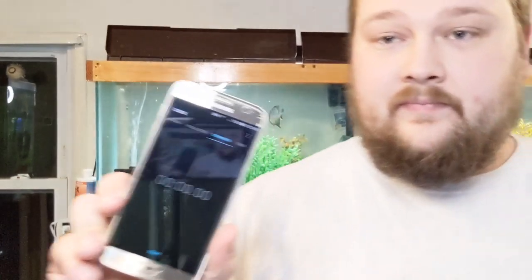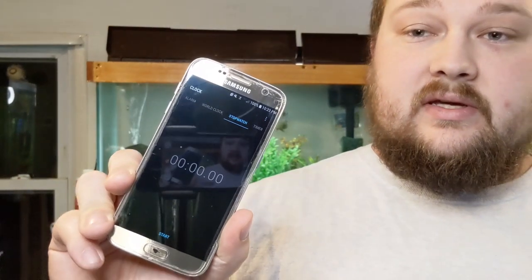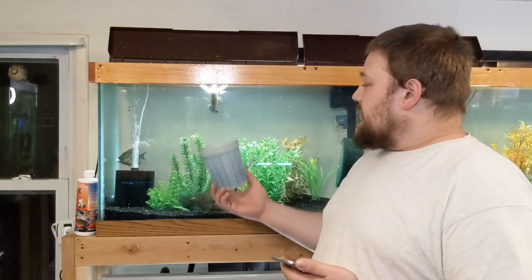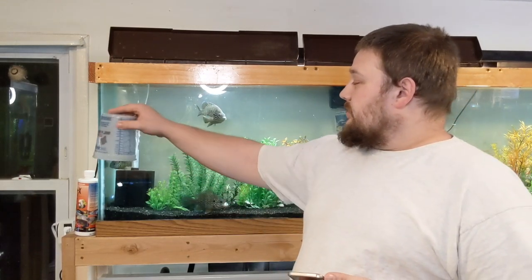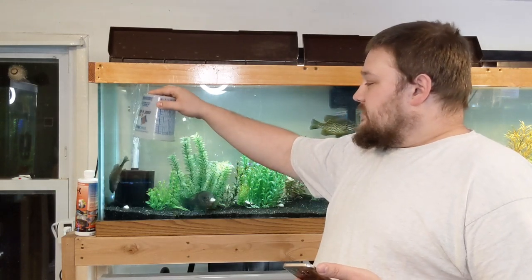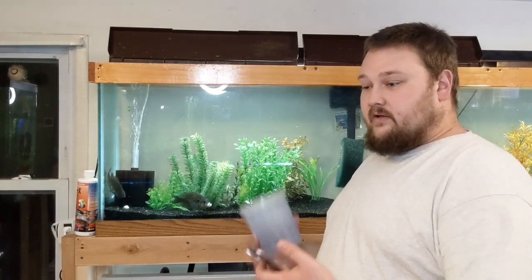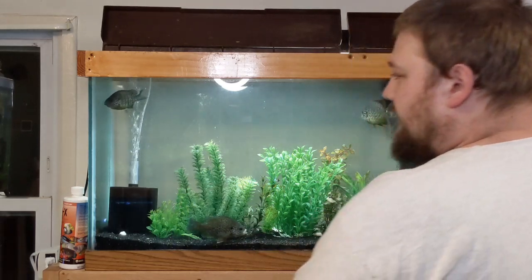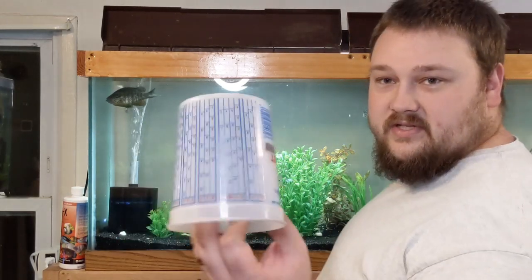I have an old cell phone here with a stopwatch on it — that's how I'm going to time these. All I'm going to do is submerge this cup into the water, start the timer, and hold it over the sponge filter. As it fills up and reaches the one-quart mark, I'll stop the time, mark it, and then do it again with the check valve. I'm going to try and stand back out of the way so you guys can watch the cup fill up with air.